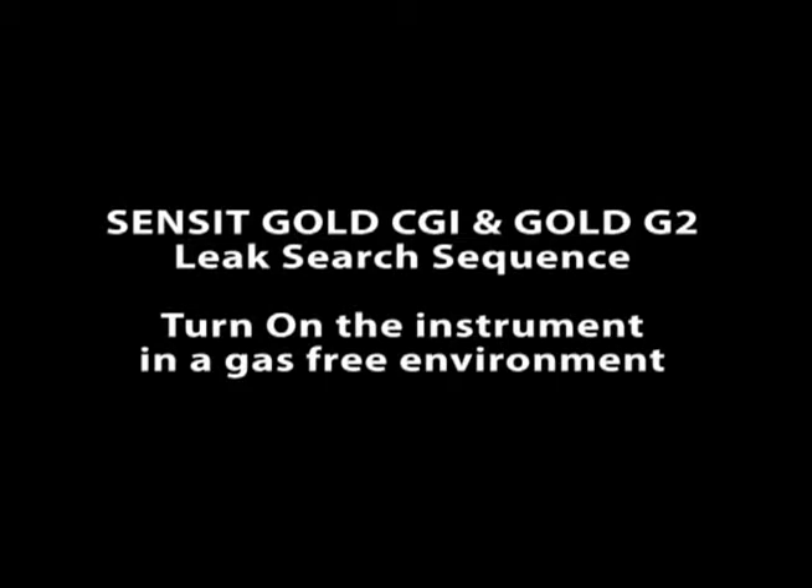Sensor Gold CGI and G2 leak search sequence. Turn on the instrument in a gas-free environment.